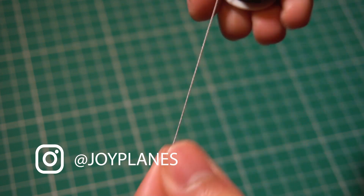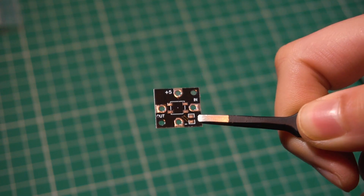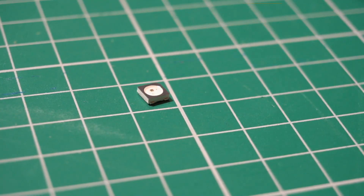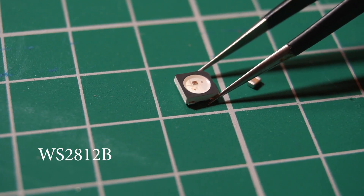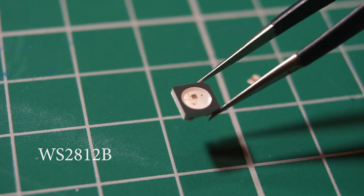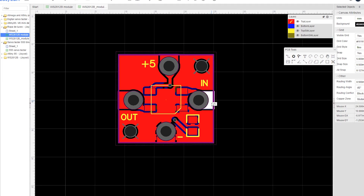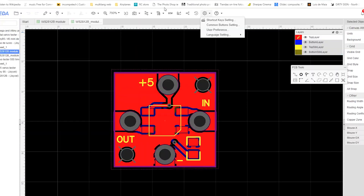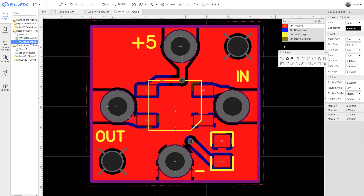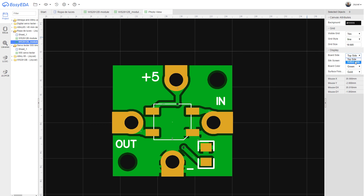Make sure to use stainless steel conductive thread since the silver thread oxidizes over time losing its conductivity. The board simply carries an LED and a 100nF capacitor that is recommended for better operation. The LED is specifically the WS2812B. The pads have been designed so that they have enough contact area and are separated on each side of the board to minimize the possibility of a short circuit or contact between the threads. I have placed the channel logo on the back and some polarity indications.